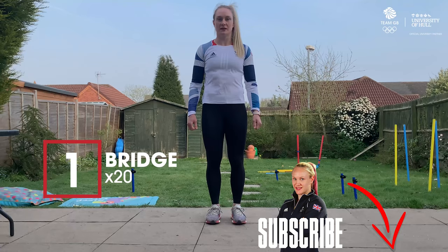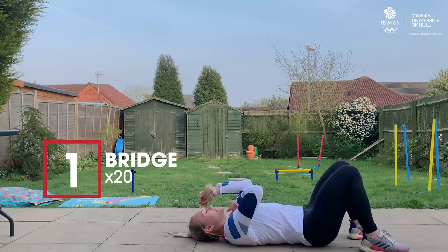We're going to do it like a circuit and repeat four times. The first exercise we're going to do is a bridge and we're going to do this 20 times.